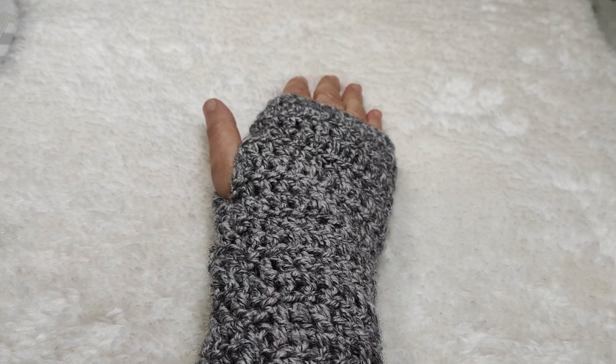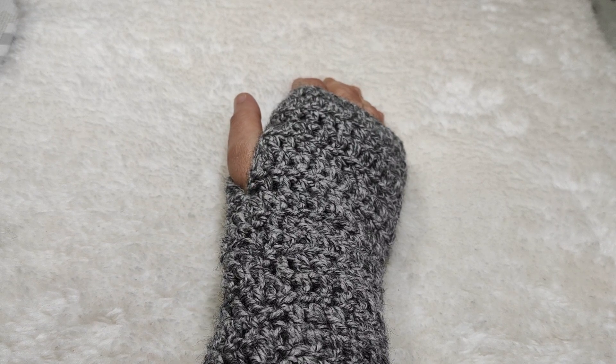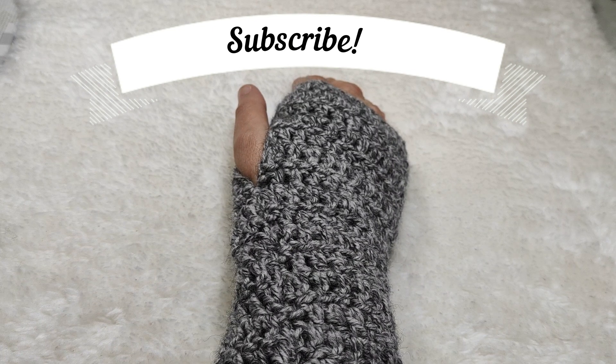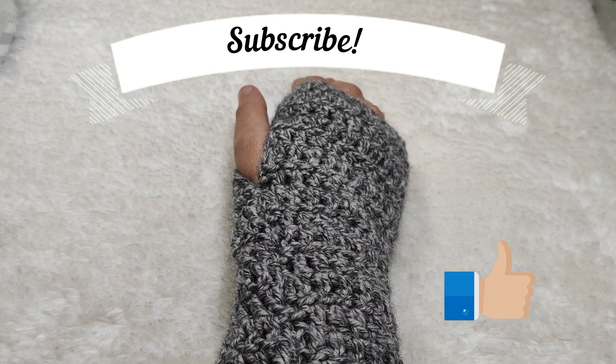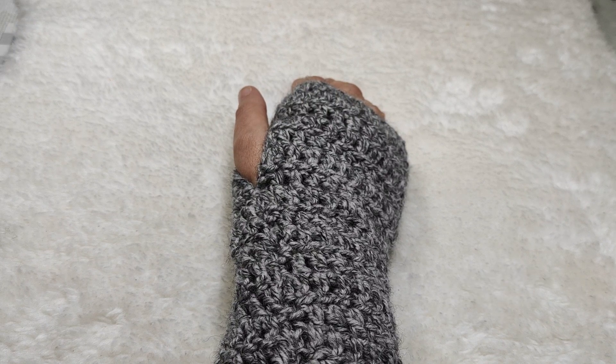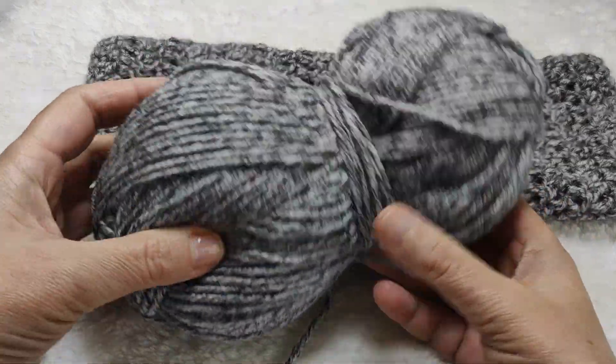The pattern is very easy — even beginners can easily make them by watching the video. Let's go on and see how to make this. Meanwhile, please remember to subscribe to my YouTube channel, activate the info bell, leave a like, make comments, and share my videos for future video tutorials. Thank you so much!